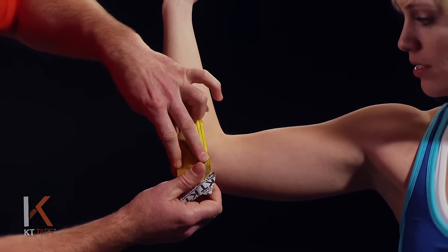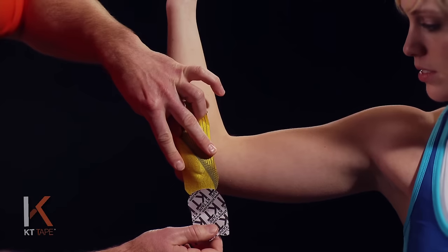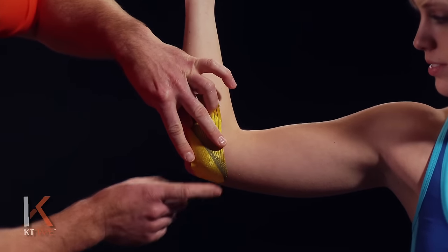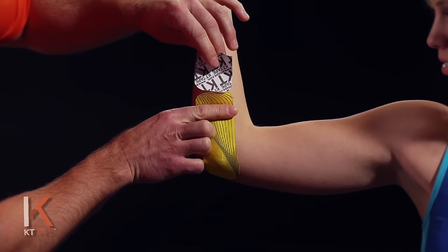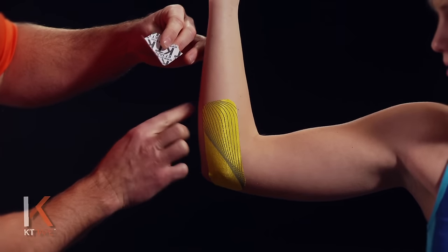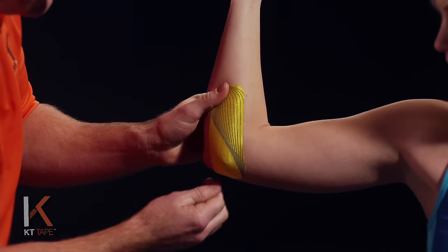I'm going to make sure that's sticking, and as I remove the paper backing I'm going to make sure the tape goes down onto the skin with absolutely zero stretch on the ends. Same thing on the other end — absolutely zero stretch. I'll give that a quick rub just to make sure it's adhering well.